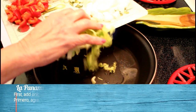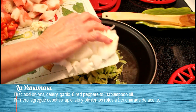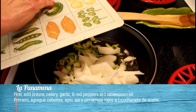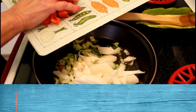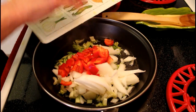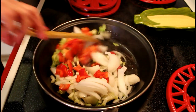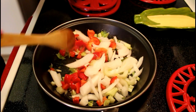Primer paso: ponemos apio, la cebolla, el ajo y el pimentón rojo. Esta va a ser para la salsa de la carne del reto. Vamos a hacer una salsa con todo esto.